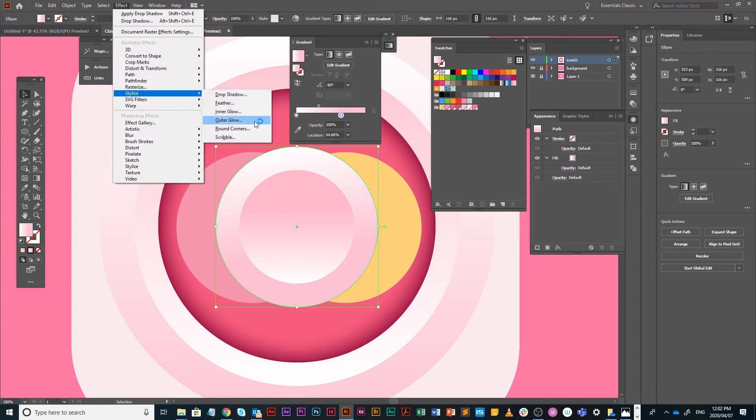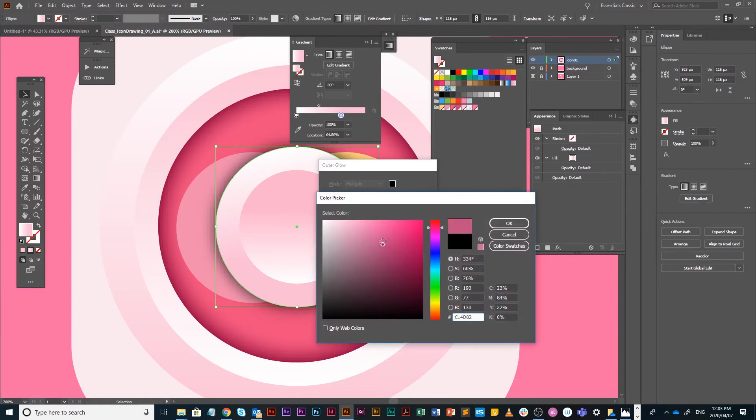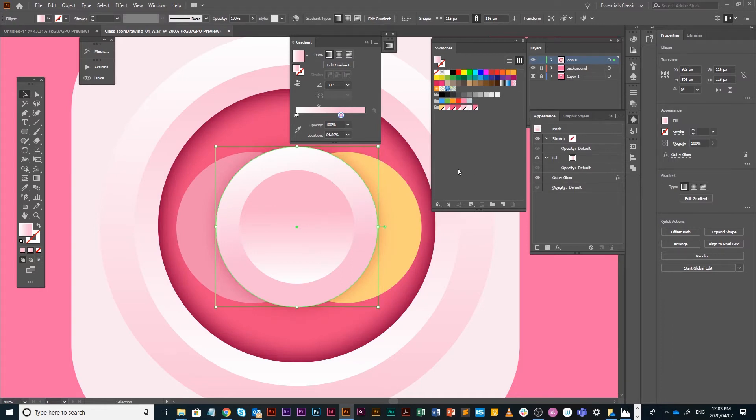My favorite instead is Effect > Stylize > Outer Glow — not inner glow but outer glow. Set it to Multiply, put the preview on, and you can see it gives the same shadow effect all around your object, not just one side like a drop shadow. I'll choose a pink, set multiply, reduce opacity to 50%, and say OK.